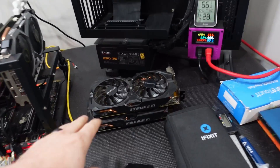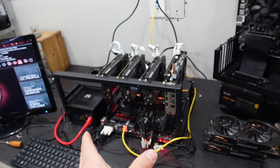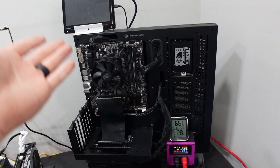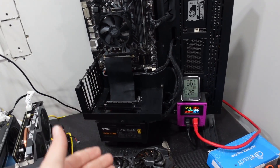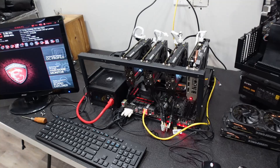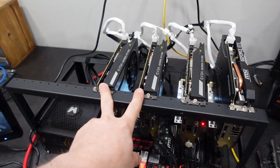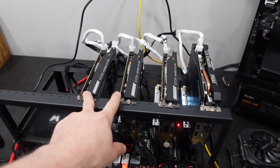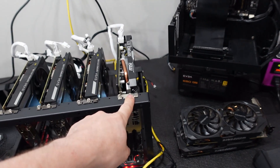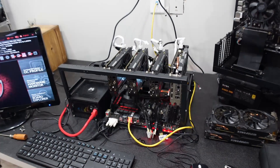The R9 380s — for the life of me I could not get them to mine on this rig. On my test bench they work fine, no problem, mining Ethereum Classic. But on this rig I could not get them to work. So for all intents and purposes, I went and picked up two more 1060s. Now we have three 1060s and a 1660 Super, still staying within those low budget GPUs.